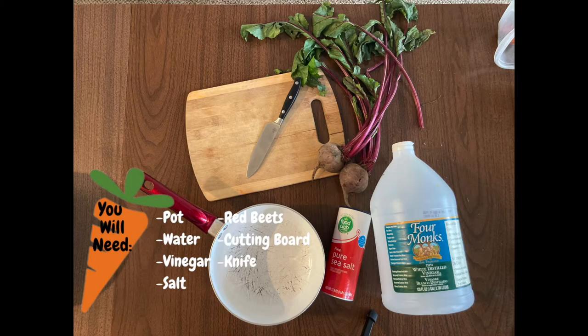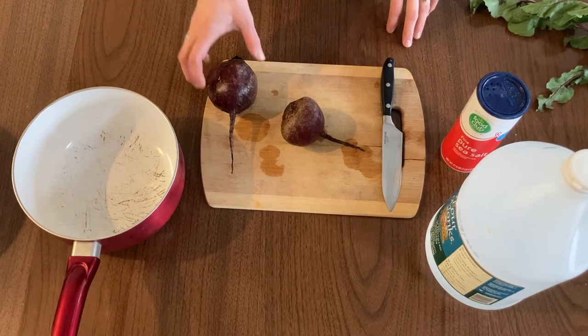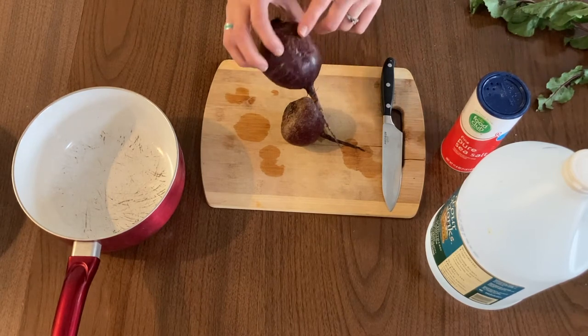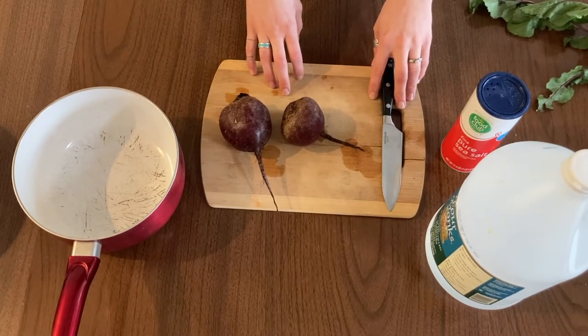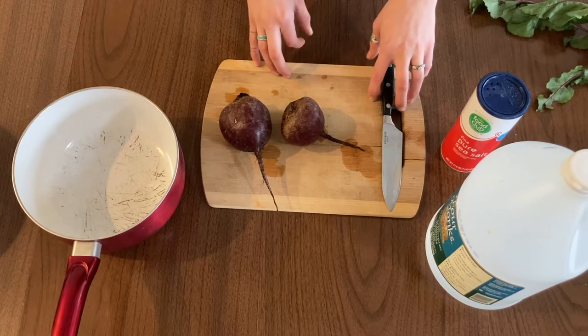Now we're going to show you how to make paint with the beets. To make our beet paint, the first step is to wash our red beets and make sure there's no more soil or grit on them. You'll need a cutting board and a knife, and you'll need an adult to supervise — you may just want to ask your adult to help with cutting the beets.